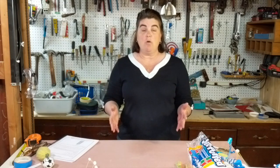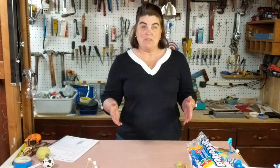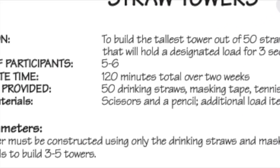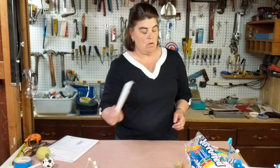Because we're still on a mandatory quarantine with a stay-at-home order, I don't have the straws we're supposed to use, so today we're adapting the event with materials that I have at home and that you may have at home. This event is going to be on our website, but the Straw Tower event calls for 50 straws. When I looked around my house I had four straws from takeout orders — that won't work.